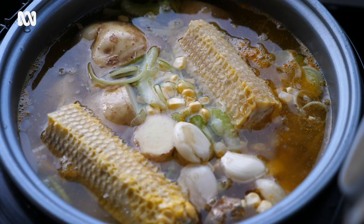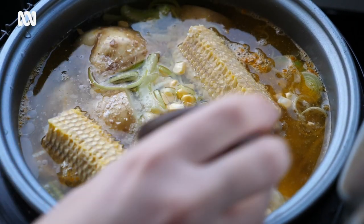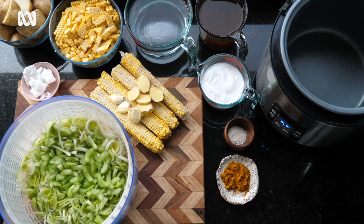Winter is officially here, which means it's time to bust out the woolly knits and slow cookers and get cosy. I'm going to show you a veg-forward slow cooker recipe for a corn chowder featuring leek, potato and coconut cream. What I love most about this recipe is that it's low peel, no waste and full of flavour. You're going to love it.